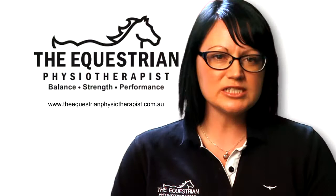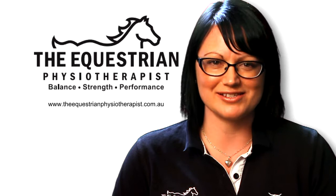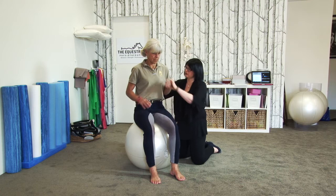Please be safe when using your ball. An open space free from obstacles, especially if you're doing some of the more challenging balance exercises, is essential. Work within your capabilities and work up to harder exercises. The riders I work with surprise themselves with how they can master these exercises and improve their riding in a short space of time.